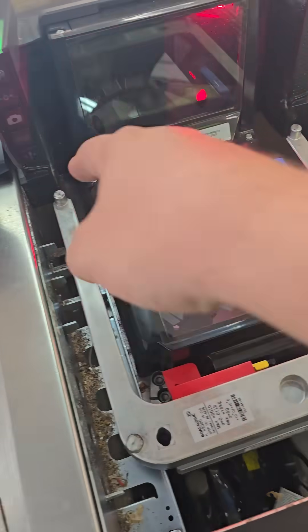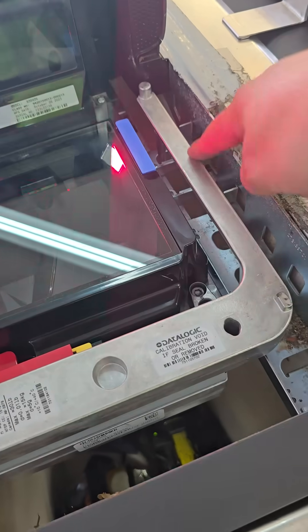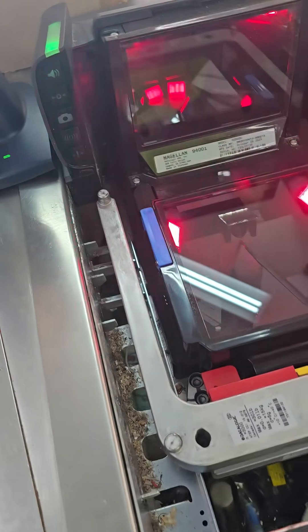First, to start the calibration process, do a mechanical inspection and make sure — this one has a little bit of debris but there's nothing that's interfering with the weighing surface. The weighing surface is this U shape here. That looks good enough.